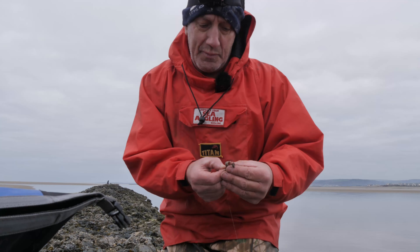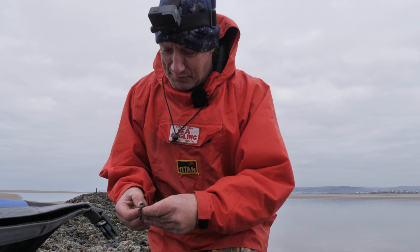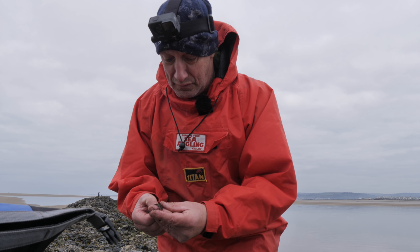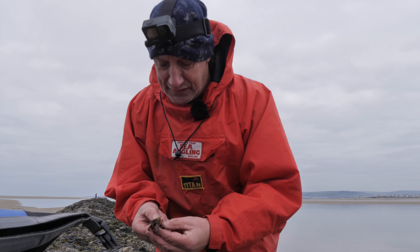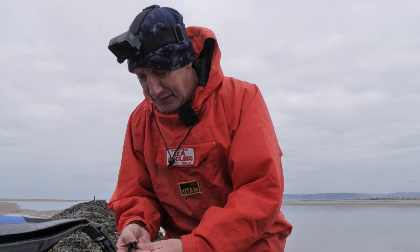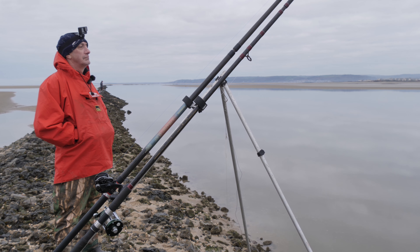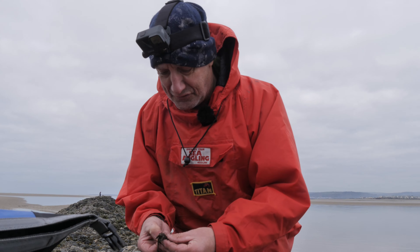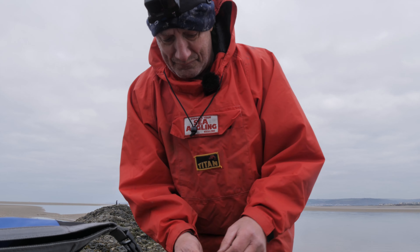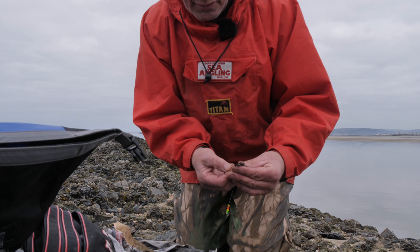We're setting up a spare rig - probably just the competition side of us coming out. But with a spare rig, you bait it up and hang it on your tripod ready. People will say 10 or 15 minutes is enough for your bait to be out there. If there's crabs or bugs in the water that are going to attack your bait, you need to be checking it regularly. So by having a spare rig set up, as soon as you pull your line in - fish or no fish - you just swap over rigs, cast it out, and then bait up the rig you've just taken in.